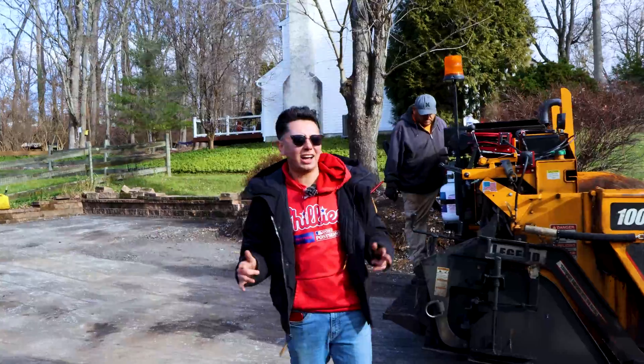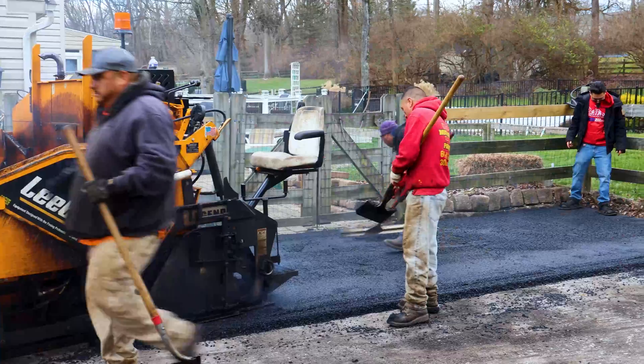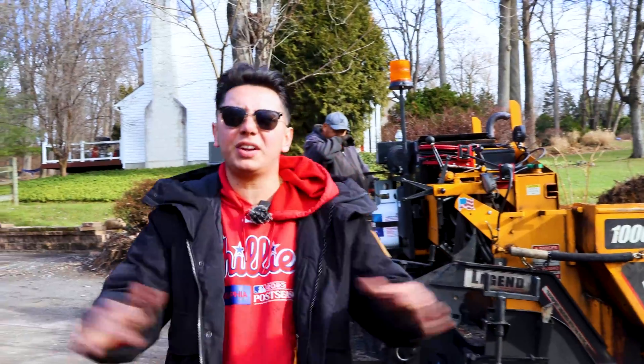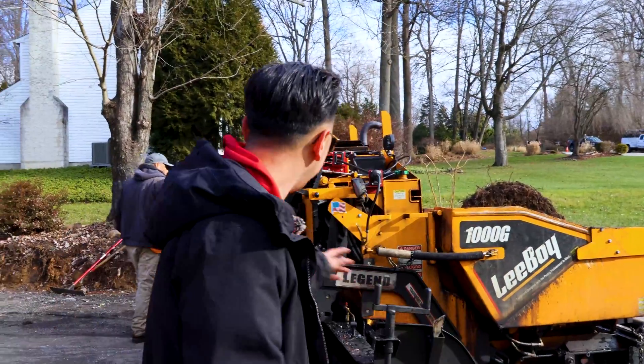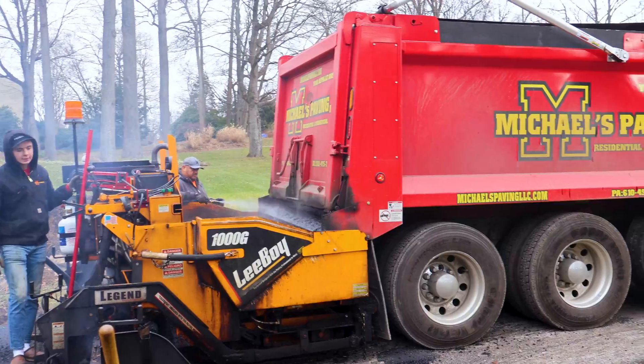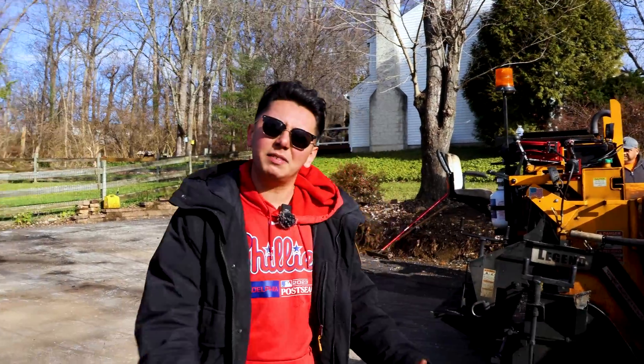Blacktop's here, let's go! We're about to tear it up, laying this at around two and a half inches. We're making sure that water goes to the drain and everything looks perfect. We're heating up the machine, started the torches up — blacktop's red hot, straight from the quarry. I'm gonna be hand tamping. Love it.